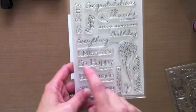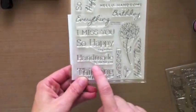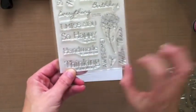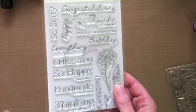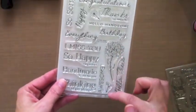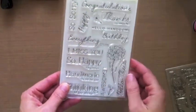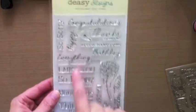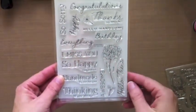You've also got: I Miss You, So Happy Together, Handmade By Me For You — I always like little handmade stamp sentiments so the recipient knows you actually took the time and made the card. Also: I'm Thinking of You, Always Awesome, and Hello There. She's also drawn some really fantastic little flowers you can showcase by themselves on cards or pair with sentiments, as our design team has done.